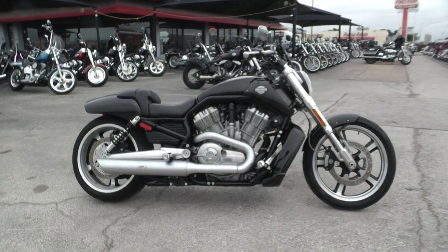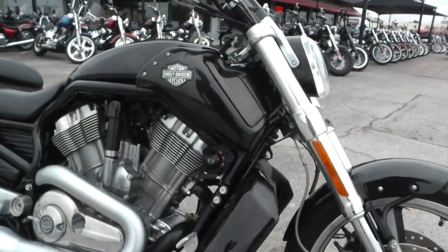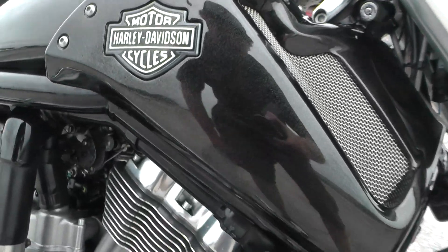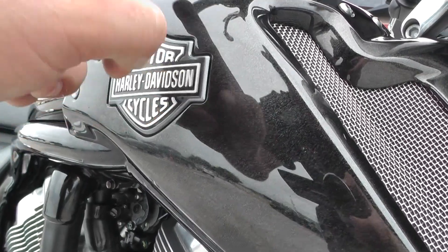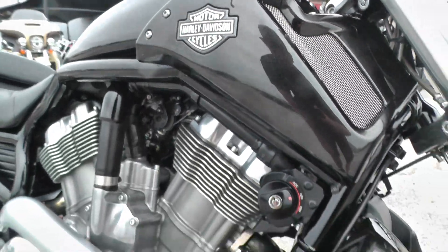These bikes are pretty wicked. It's got a black quartz paint job on it. Can't see it too well now — the sun's kind of hiding — but it's got some silver flake underneath a clear coat. Looks really good.